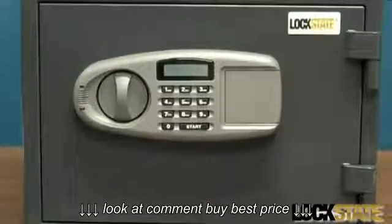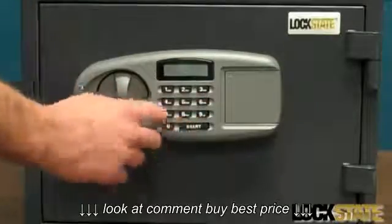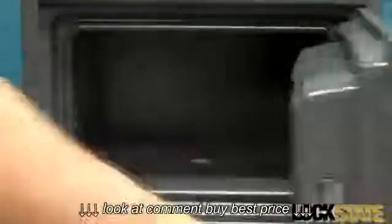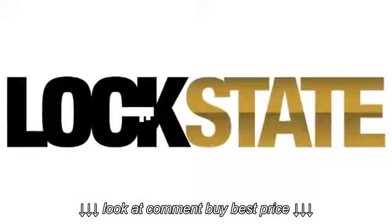To open your safe, you can use either the master code or the user code, then press enter. Now you're ready to use your safe to secure your valuables. Thanks for choosing Lockstate. For further assistance, please contact support at Lockstate.com.